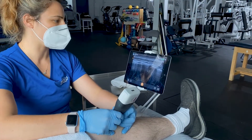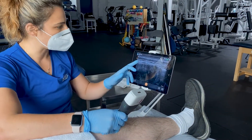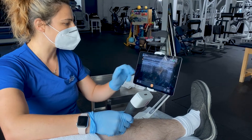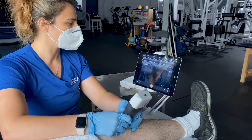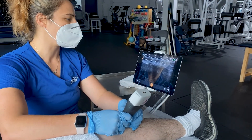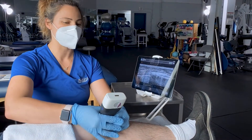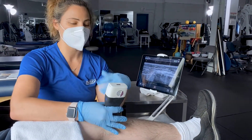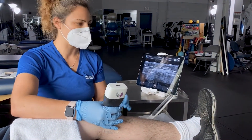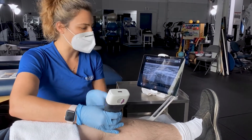We can look at it dynamically by stressing to see how the ligament across the top will respond to the stress of any pressures, torquing, or twisting forces on the knee. That's one of the coolest things I really enjoy about ultrasound — it's not just a static image. We can actually look at what happens when we put different stresses and strains on the body.